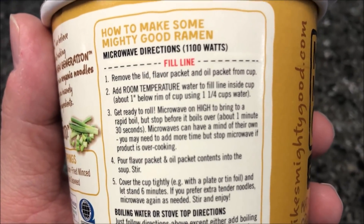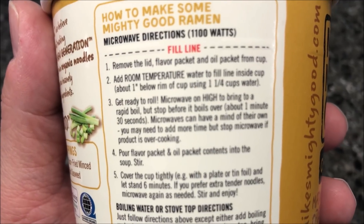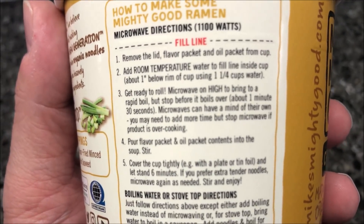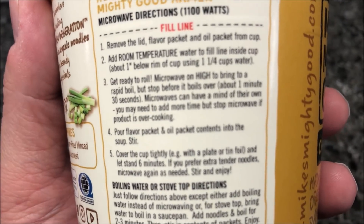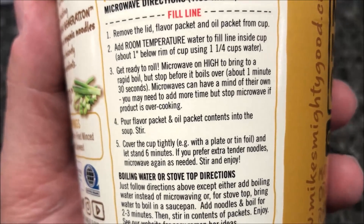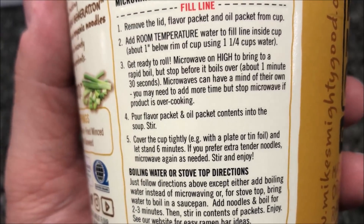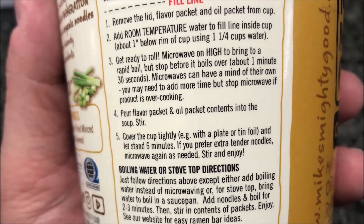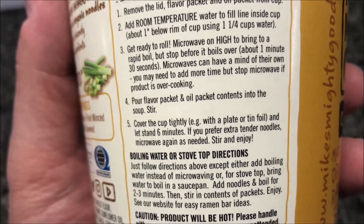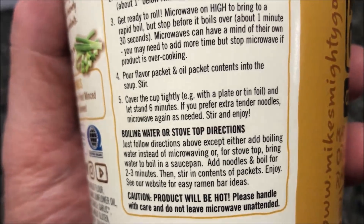Add room temperature water to fill to fill line inside cup, about one inch below. Microwave on high to bring to a rapid boil, about a minute and a half, but don't let it boil over. So once it starts boiling, take it out basically. Pour flavor packet and oil packet contents into the soup and stir, and I like this - cover it loosely and let it sit for six minutes.